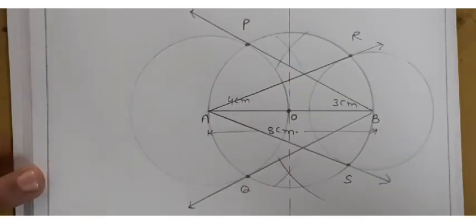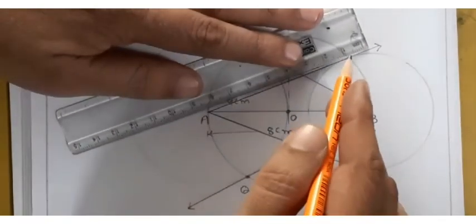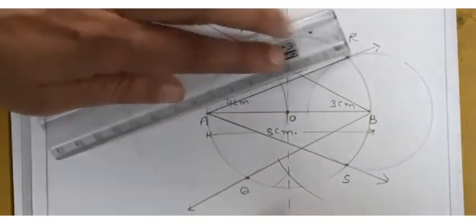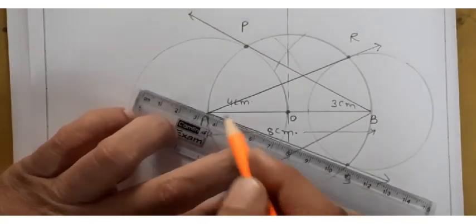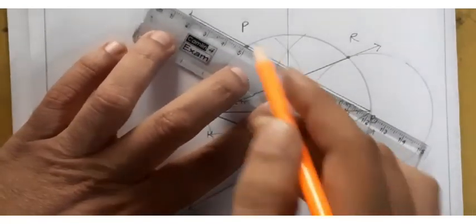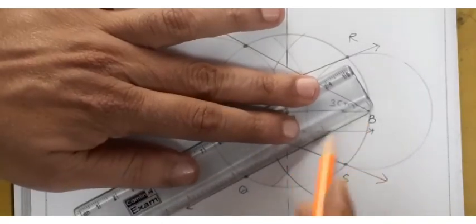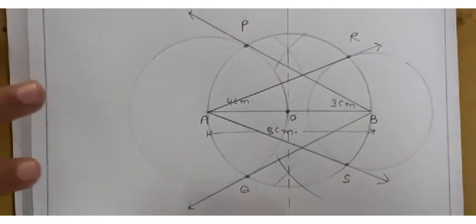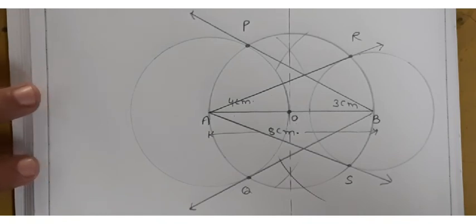With the help of a scale, join AR, AS, BP, and BQ. These are the tangents drawn from the center of each circle to the other circle, and that completes the construction.